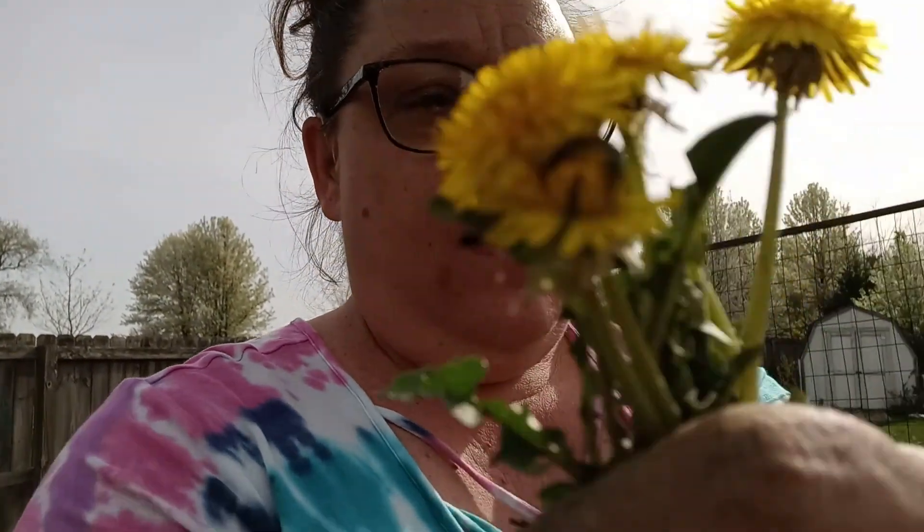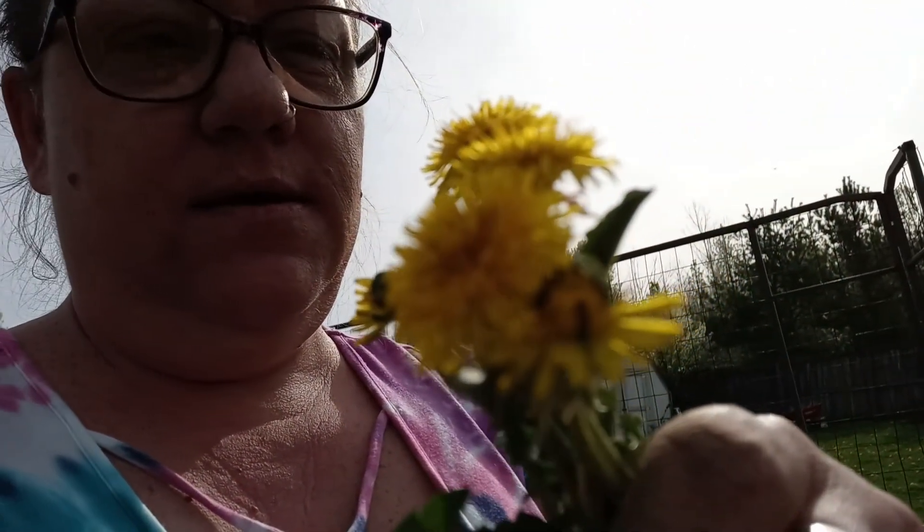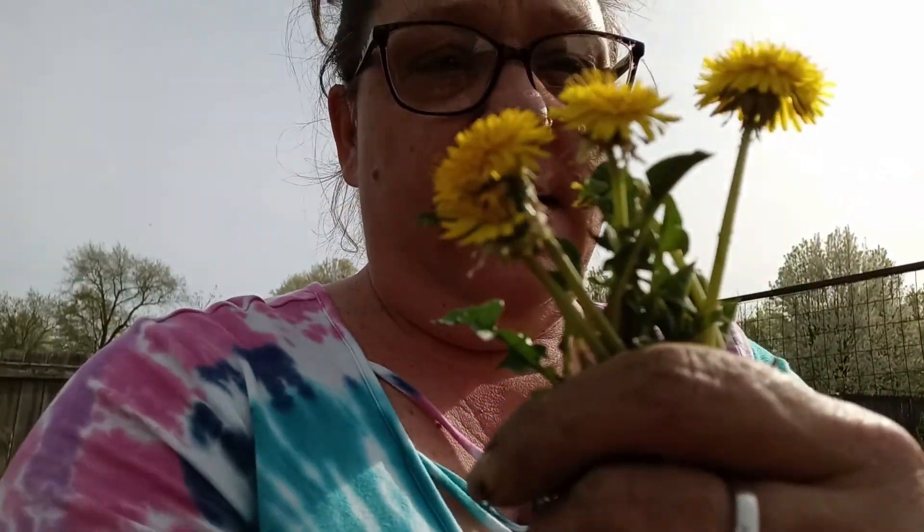We're out here weeding the garden. I just wanted to show you something here. These are dandelions — I'm sure everybody knows. They will take root. But there's something interesting about the dandelion. Did you know that you can eat every part of this? Most people look at it as a weed, and it is a weed, but technically it's fruit.